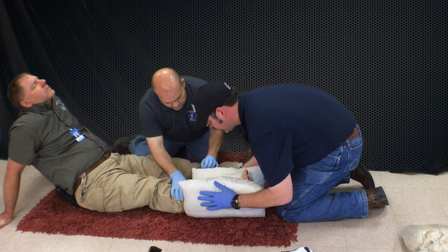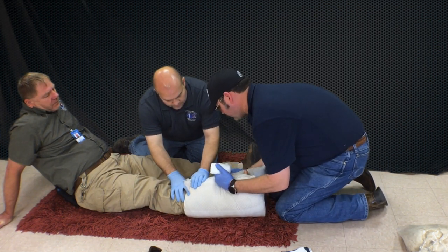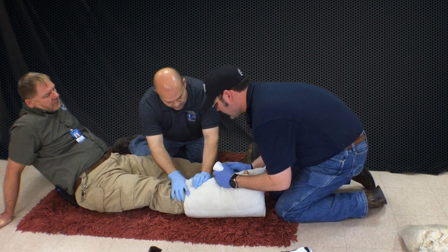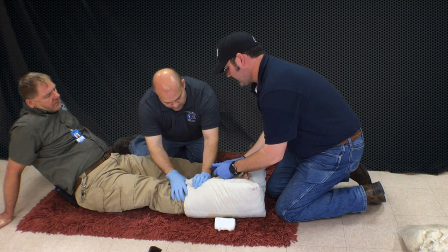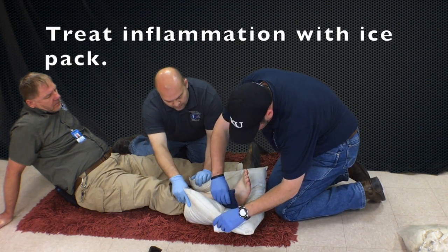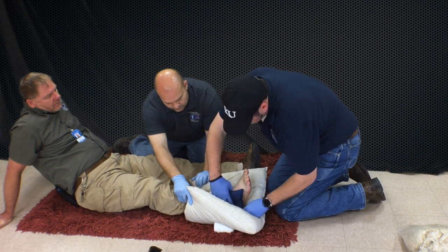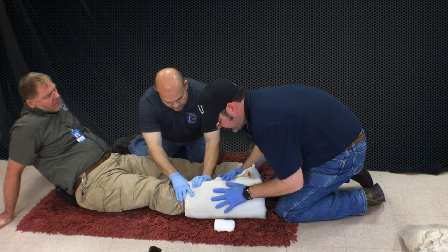We're going to do a pillow splint, so we're just going to wrap this up. I'm going to take my rolled gauze. Before I do that, though, I'm going to grab my cold pack with a 4x4 on it, so we're not putting the coldness directly onto the skin. We're going to put that on the outside of the ankle. Now we can wrap it up.